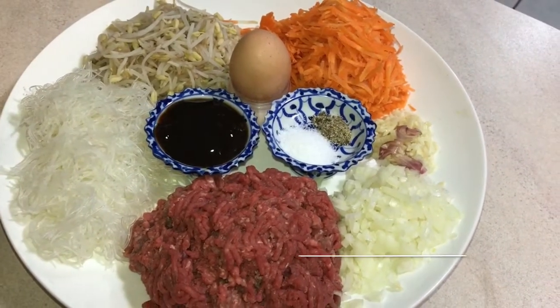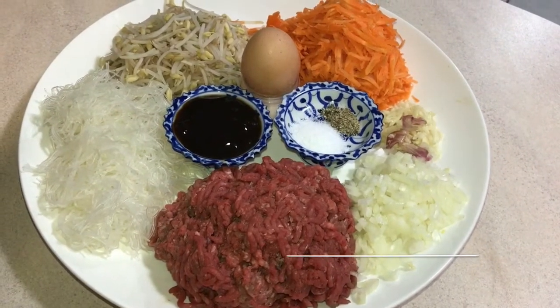I will mix all the ingredients together and wrap with spring roll wrapper.